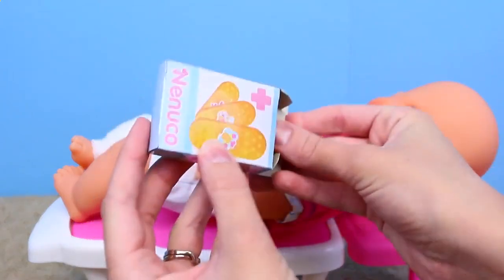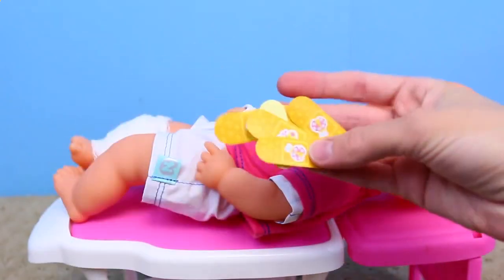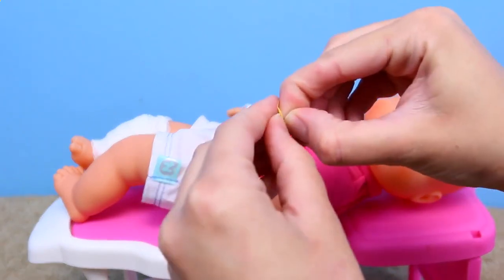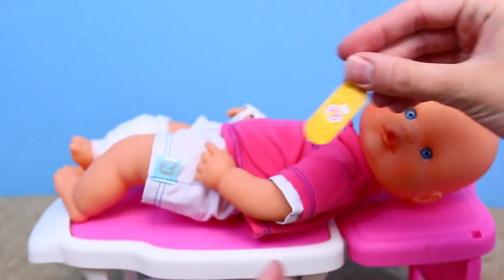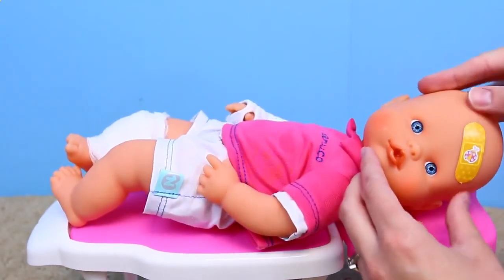We have all of these band-aids — they're all stickers and there's a whole box of them, just tons of them right here. So I say let's give our baby a band-aid. We just peel off the sticker in the back, so it's almost like a real band-aid. Let's peel that off. Hmm, where should I put it? I'll just put it on her forehead. Well, this baby is looking pretty hurt.